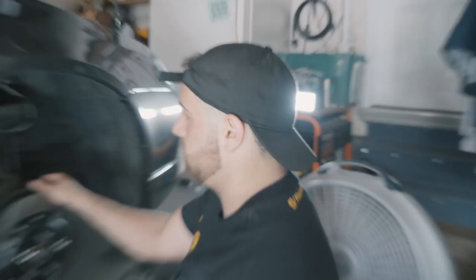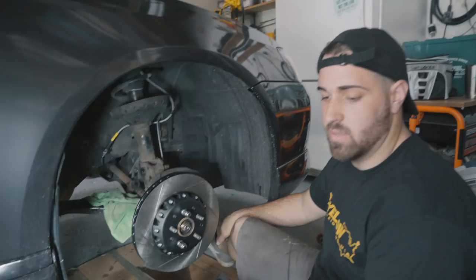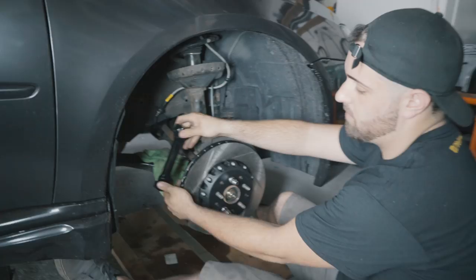What we're doing now is installing the bracket that goes to the fixed-mount caliper system. It's a steel bracket that bolts to the back of the knuckle, and then the caliper will bolt right onto this. We're installing that now because it's a big brake kit.